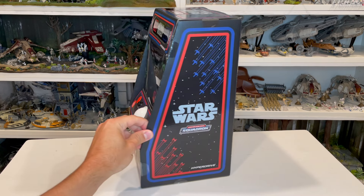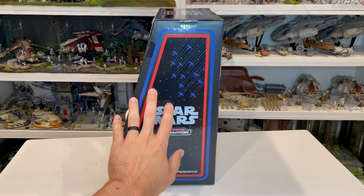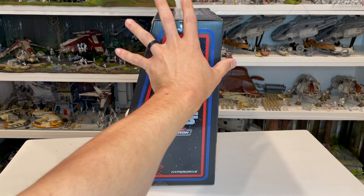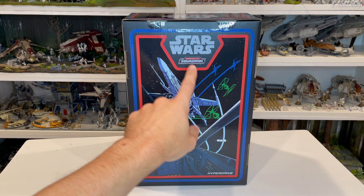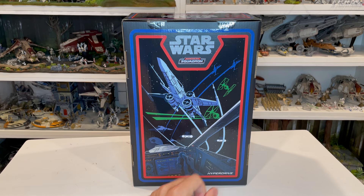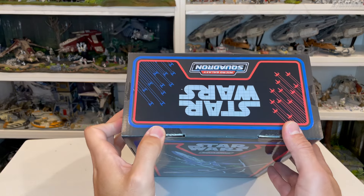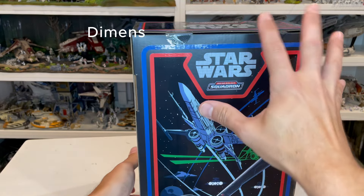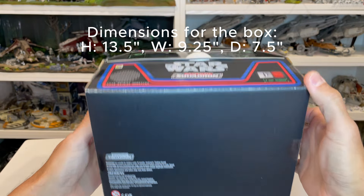As we turn it to the side, we get a chance to see the Star Wars logo on the side. You can see the matte finish it has, and then there's the tape at the top. We turn it around to the back — the artwork on the back looks fantastic. You've got Star Wars Micro Galaxy Squadron, Hyperdrive set, maybe, is what they're calling this. You've got all of the vehicles fighting there in the background. The other side looks the same, here's the top, and flipping to the bottom, that's what the bottom looks like with the UPC on there.